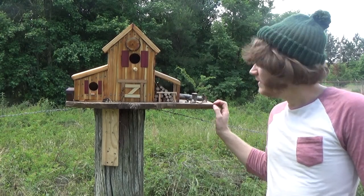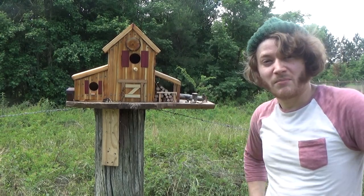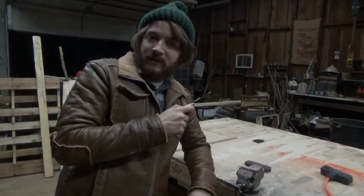Hey, I'm Caleb with Means Woodshop, and today we're gonna make the Barn Birdhouse. Welcome to Means Woodshop.